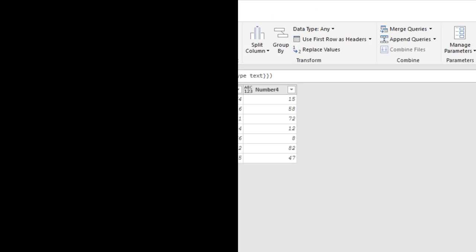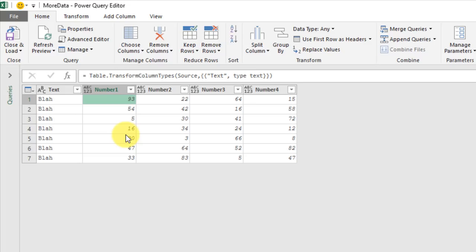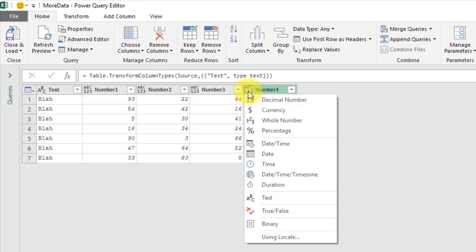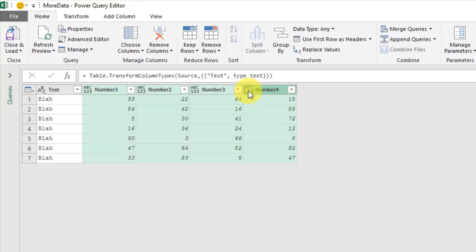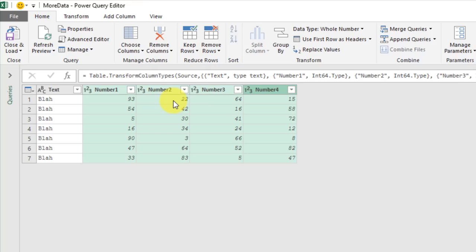In the Power Query editor, if you need to change the data type for multiple columns, hold Control and select your columns. If you try to use the data type icon without holding Control it deselects the other columns, so keep holding Control while you use that icon — that lets you change the data type for multiple columns. Alternatively, right-click and go to Change Type to change the type for multiple columns.